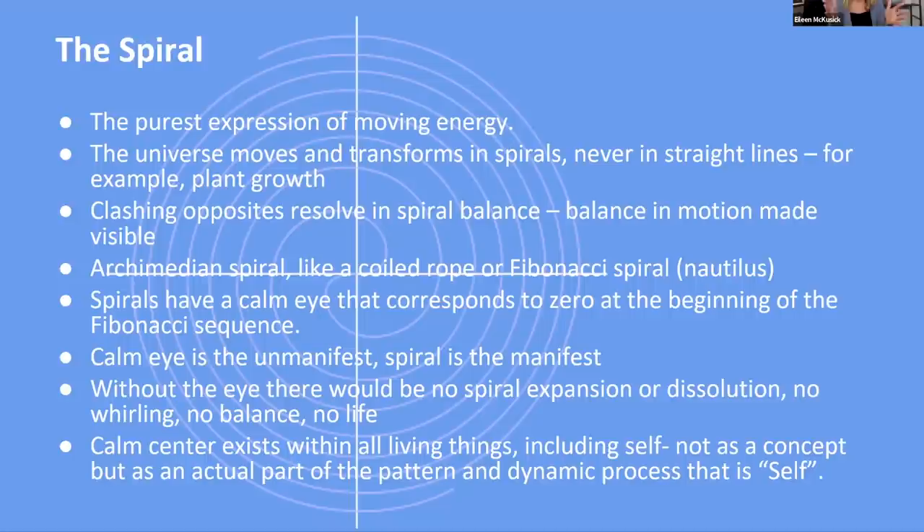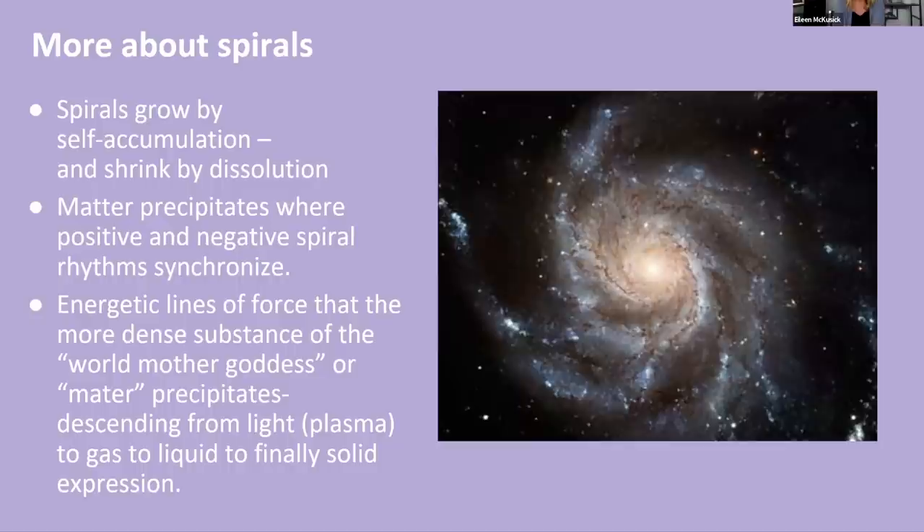Your still center is an actual part of the pattern and the dynamic process that is self. We can spiral in a way that we are expanding and growing outward, or we can spiral going in and going down. I had a revelation once about how I was addicted to struggle — addicted to that feeling of the spiral coming in and coming down. That's when I came up with the idea of flipping the spin: just reverse the direction that energy is flowing and move from contraction into expansion. You can really do that with your own mind.